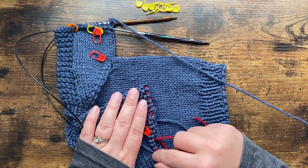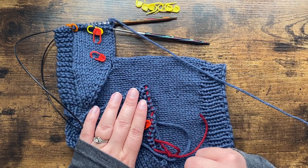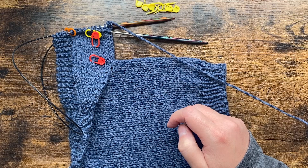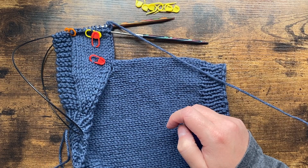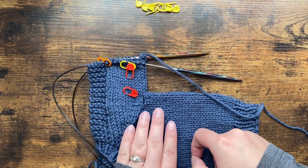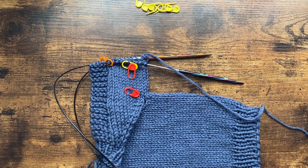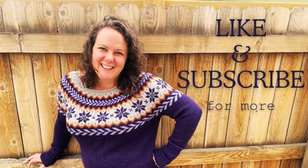Finally, I'm going to show you how to weave in the ends — especially under the arms, where it can be a little bit different than other times we've woven in ends before.